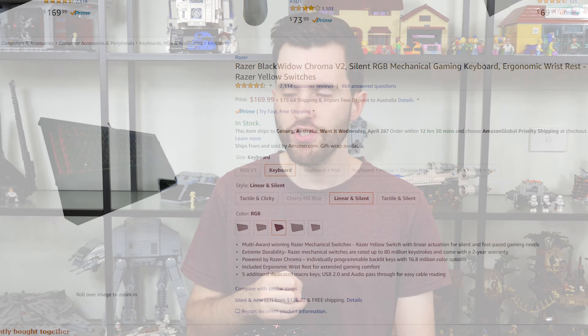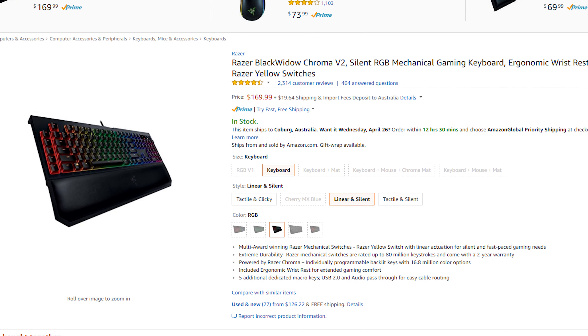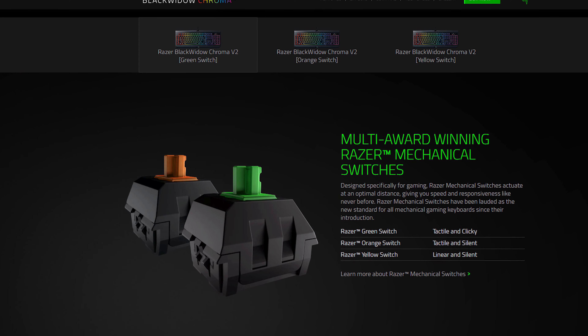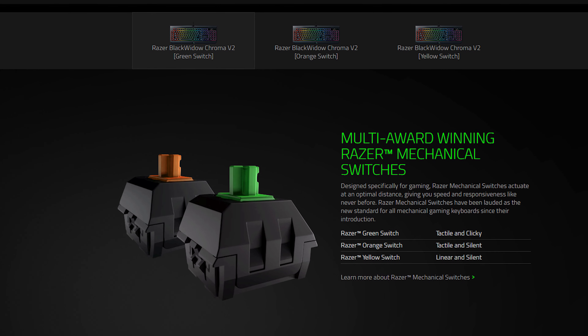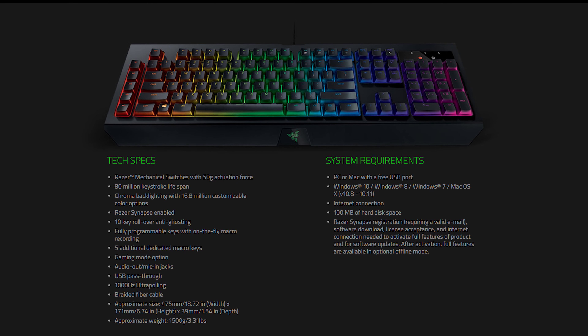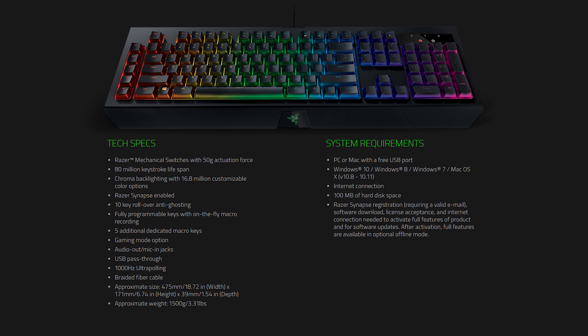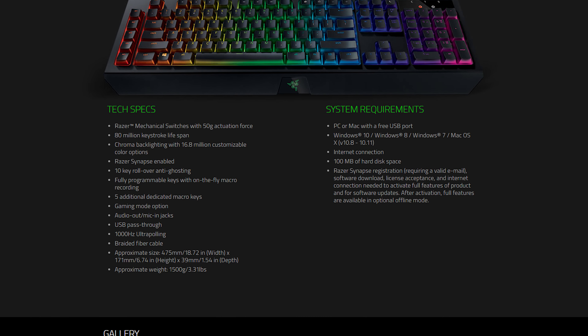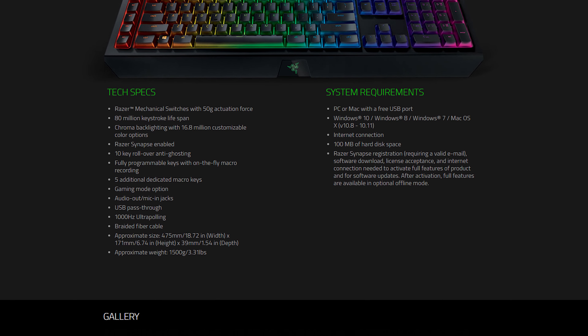I'll quickly dive into the specifications of each of these three keyboards, starting with the Razer Black Widow Chroma V2. This is a $170 keyboard. It comes with three key switch variants: the Razer Green, Orange, and Yellow. In my review unit these are Razer Greens. It has 10-key rollover with a maximum polling rate of one millisecond, and supports up to 80 million keystrokes on the Razer Green or any of the Razer key switches.